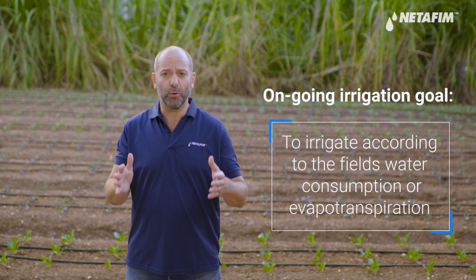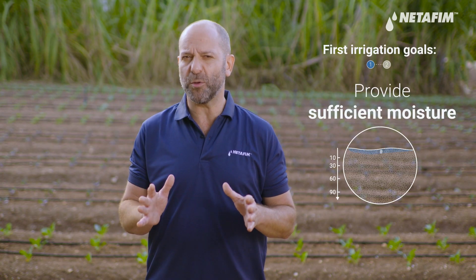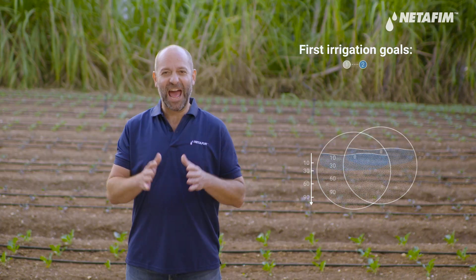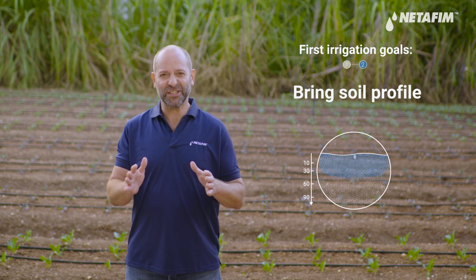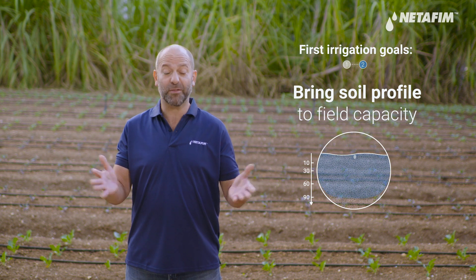The most important thing to remember is that the first irrigation is not like standard ongoing irrigation — it's completely different. With ongoing irrigation, the goal is to irrigate according to the field's water consumption or evapotranspiration. But with the first irrigation, the goals are: A, ensure the seeds have sufficient available moisture in their immediate surroundings, which means wetting the topsoil layer, and B, bringing the soil profile to field capacity, which is typically to a depth of 90 centimeters.